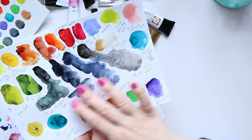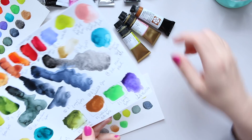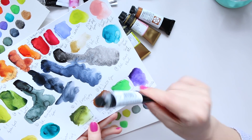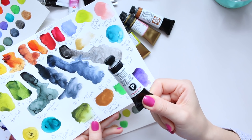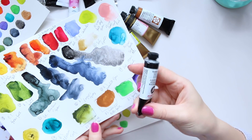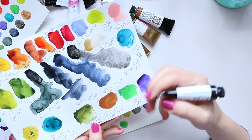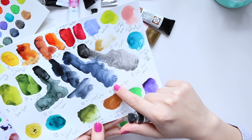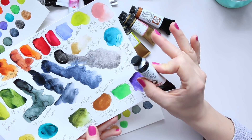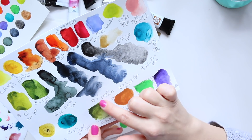I started thinking about which color to take out of this group. Sodalite Genuine - this one here - I completely forgot about it, but when I checked yesterday I realized I actually paid £18 for this little 15ml tube. It's really expensive because it's a genuine pigment color. It's beautiful, but I decided not to include it and instead add it to a specialty watercolor set and keep it for special occasions.